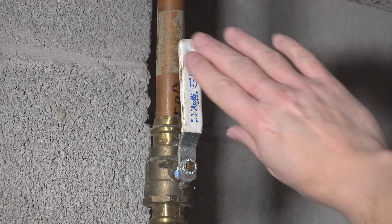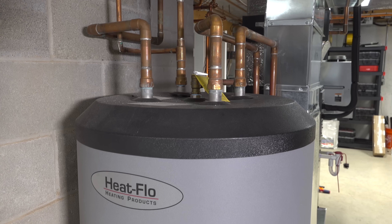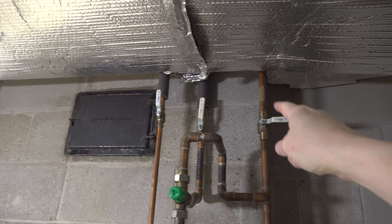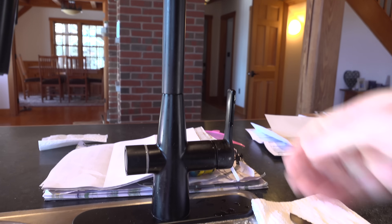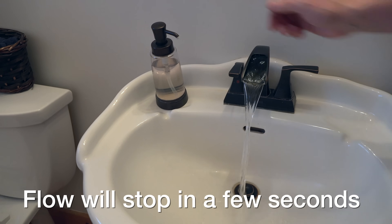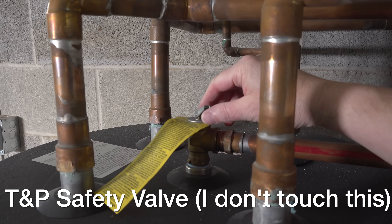Next, shut off the flow of cold water into your tank. Most water heaters just have one line going in, which is your cold feed. Mine is a bit different as this is an indirect tank, so I've got some additional pipes. If you're not sure which pipe is which, put your hand on each of them — the cold pipe is the feed, and the hot water pipe going out feeds the rest of your house. Next, open several hot water fixtures such as a shower or kitchen sink; this simply allows some venting. I generally don't recommend opening the pressure relief valve on the tank.